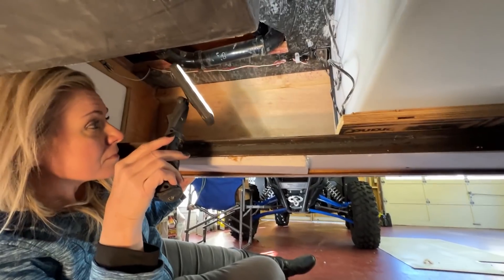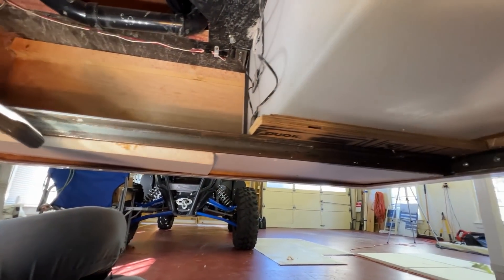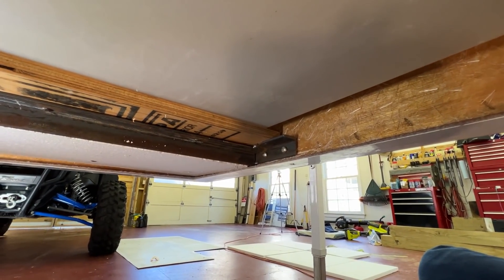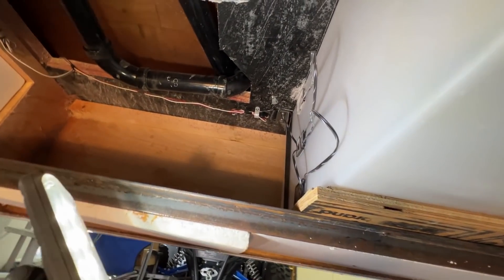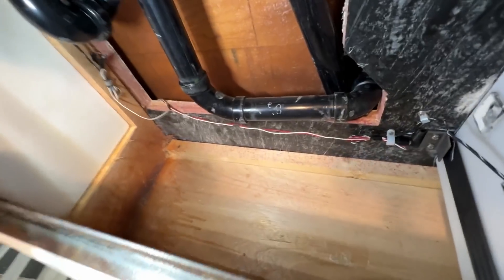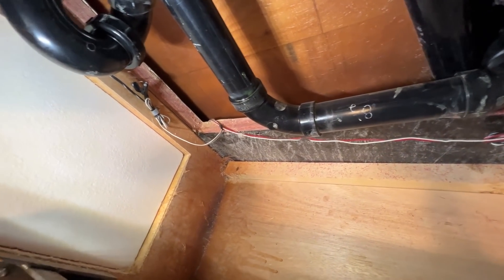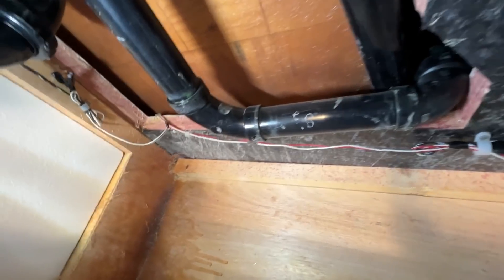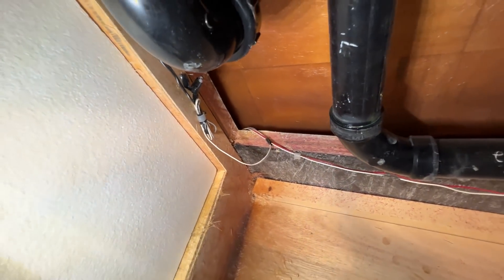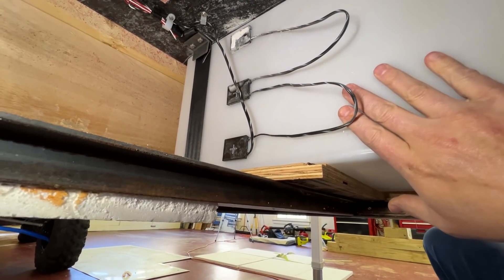Up here it's similar — another metal beam to really help support this camper. Having that tied in with the wood structure is great. There's more wood supporting the tank there. And there's the floor. No wonder the floor feels so solid — look how thick it is. It's almost two inches. Looks like maybe two three-quarter-inch plies with another ply in the middle. It's really thick. That's the plumbing for the shower — that's the shower drain. And over here is the freshwater tank, and those are the tank level monitors.